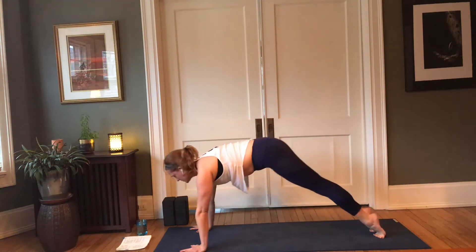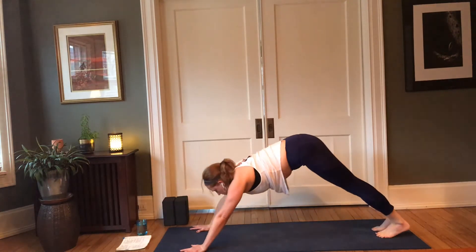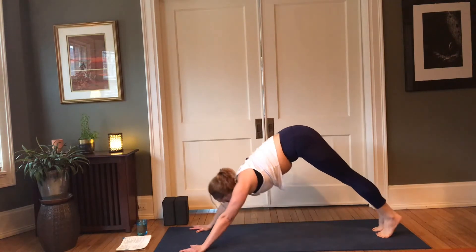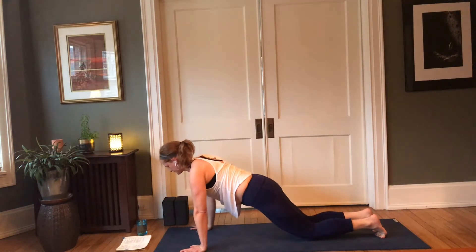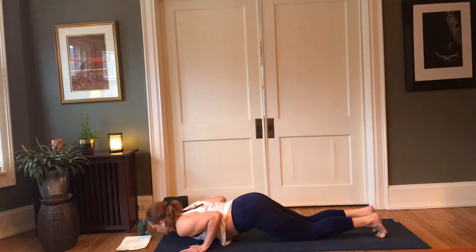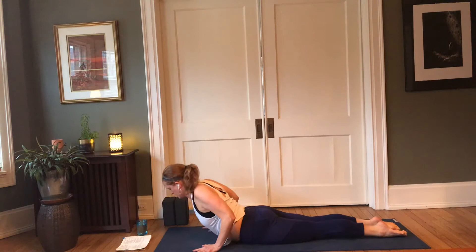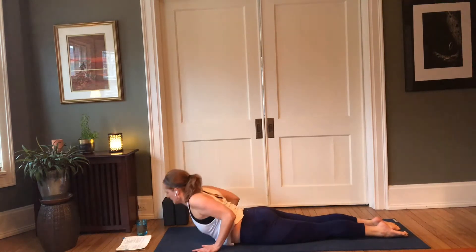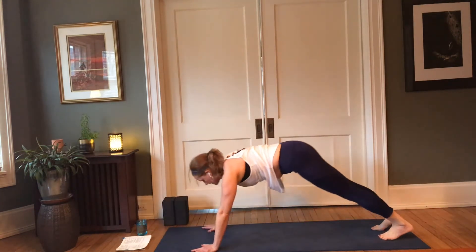Inhale forward to plank pose, heart reaches forward; exhale, downward facing dog. Inhale — this time forward to plank, lower the knees to the mat, squeeze your elbows in, exhale, lower down. Come all the way onto your belly — palms stay next to the ribs, inhale to cobra pose, elbows squeeze in, and exhale to lower. Make your way back to downward facing dog.